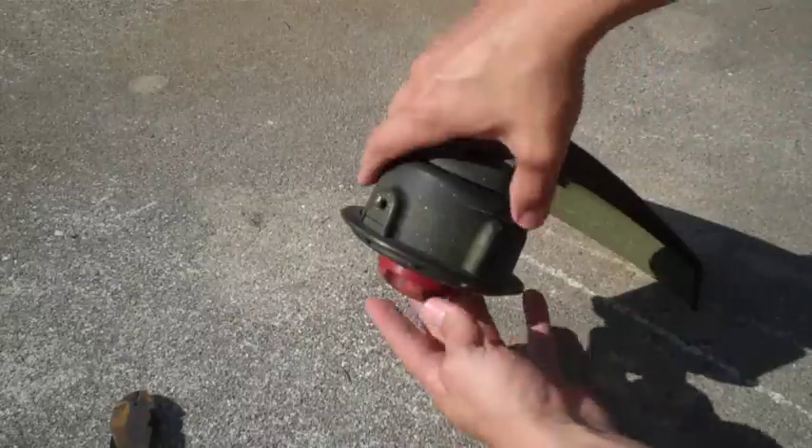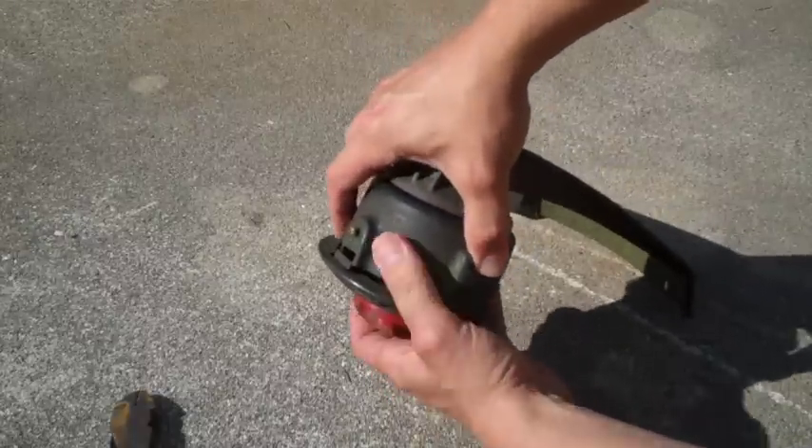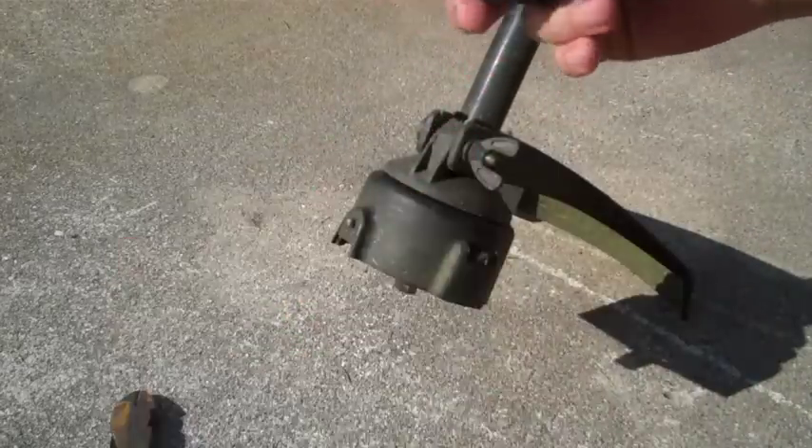The way you're going to do this is there are two tabs on the side — one here, one here. You're going to push those two in, pull the entire unit out, and then remove this piece here.